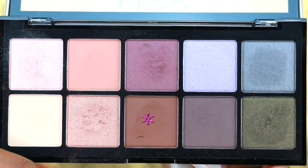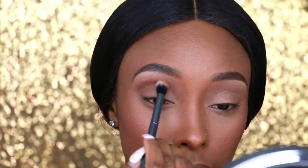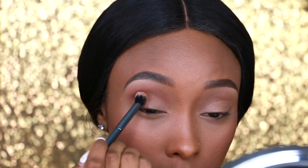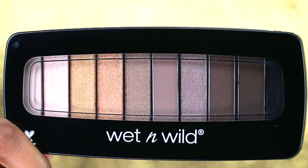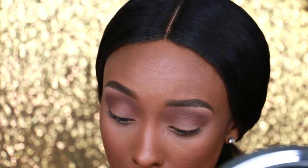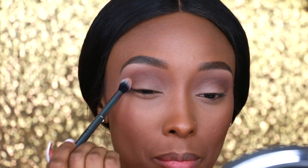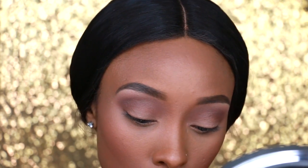Next I'm going to take a chocolate brown eyeshadow and apply it right beneath that soft brown, inside the crease and on the outer V area. Then I'm going to use the Wet n Wild Studio Eyeshadow Palette and use this matte black eyeshadow on the very outer V, coming in just a little bit but not smoking it out too much. This is my first time using this eyeshadow so I'm going to tell y'all what I think about it.